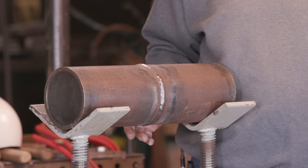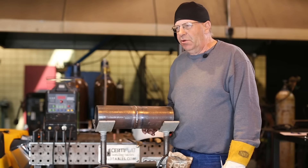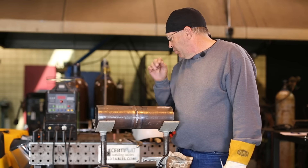Some people like weaves, some people like stringers. I like them both. There are situations where you have to use both.